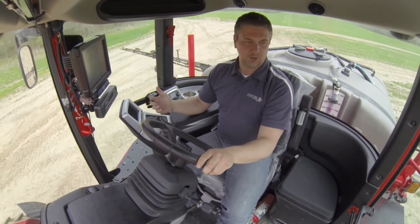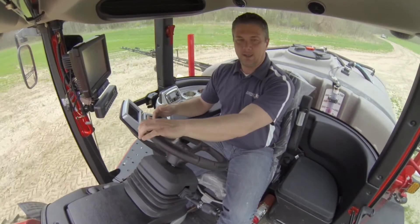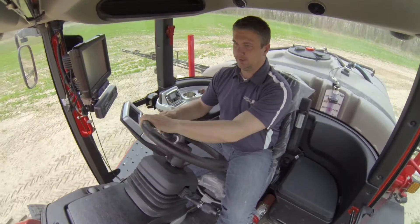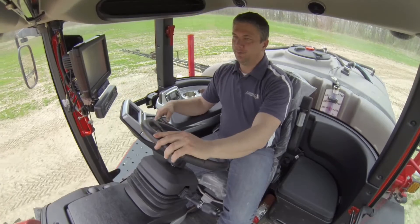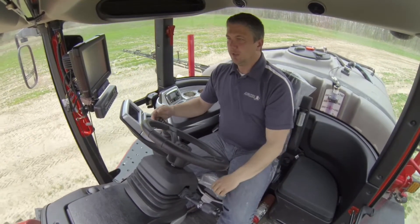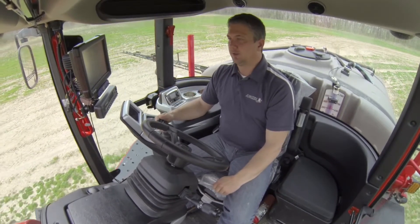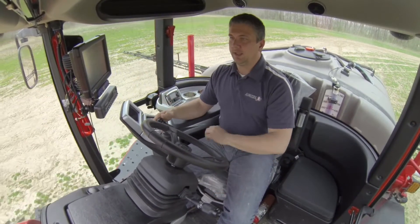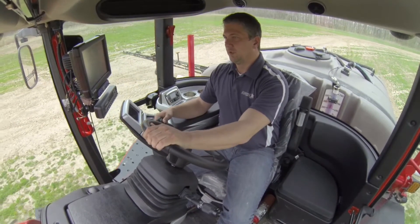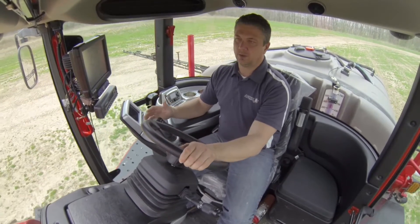One change we made to our joystick is we've added an auto steer engage button. Now instead of having a foot pedal, once you set your A-B point and get lined up, you press the auto steer engage button and you're engaged. To disengage, all you have to do is move the steering wheel. Makes it a lot easier — just an added feature for ergonomics.